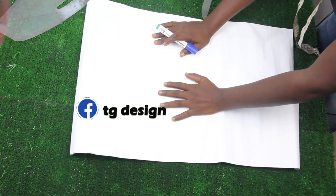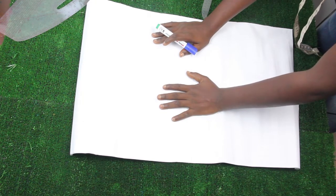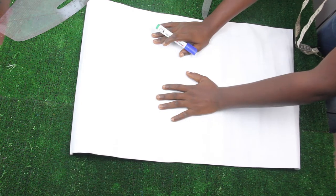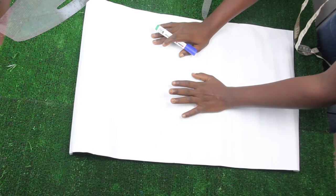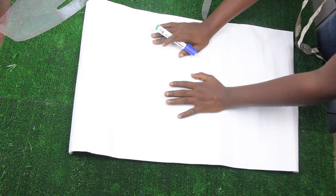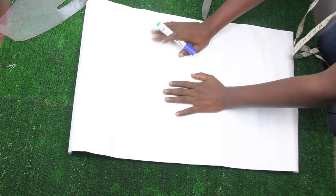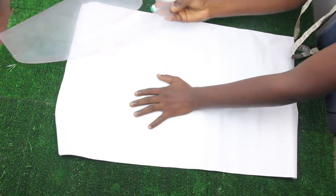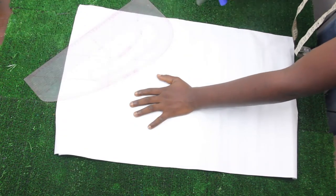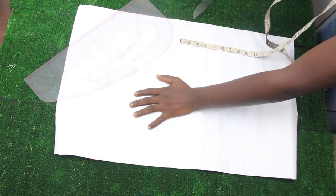Hi guys, welcome to my channel. If this is your first time, thanks a lot — don't forget to give this video a thumbs up, like, share and subscribe. In today's video we're going to make a simple video on how to cut our basic bodice and achieve our side dart, also known as our bust dart. I have my pattern paper, pattern master, hip curve, tape measure and a pair of scissors for this training.